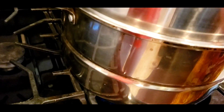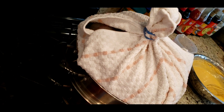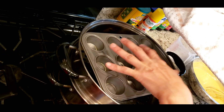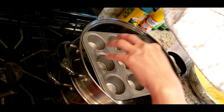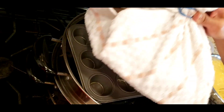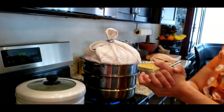This one was steaming. So that's for condensation — when the steam comes up, it evaporates and that way the liquid is not going to go back into the water. Okay, let's do this.